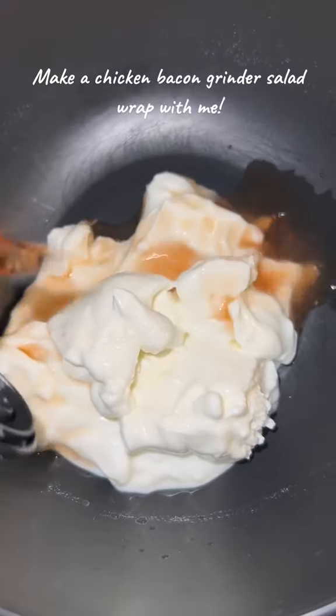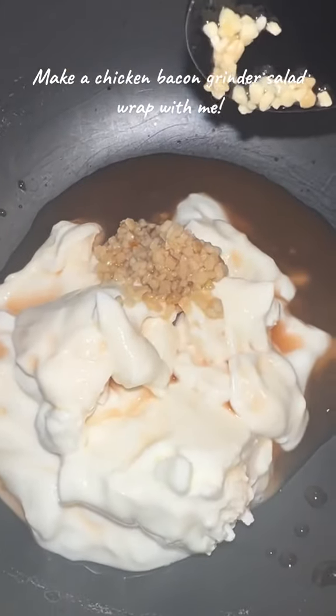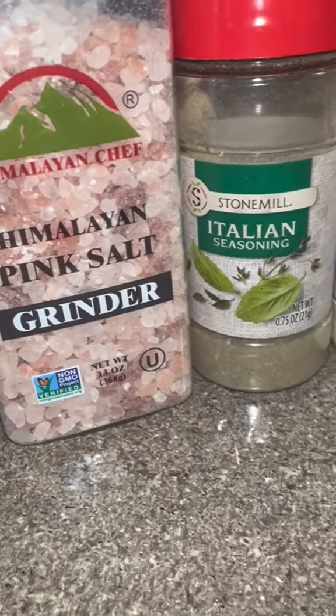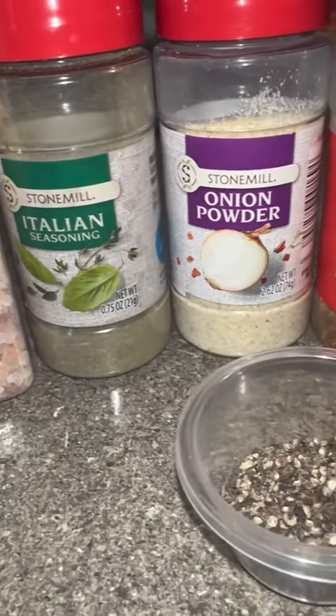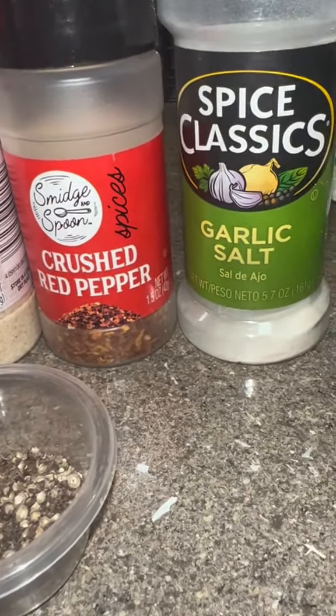I'm using plain non-fat Greek yogurt because we're doing it healthier. And then I put about two tablespoons of red wine vinegar, a tablespoon of minced garlic, and about two tablespoons of Italian dressing. Then I put in all the seasonings that you see here — about a tablespoon of each. I seasoned until the spirit told me so, but you can put in a little more or less depending on what your flavor palette is like.